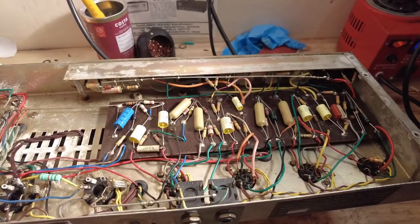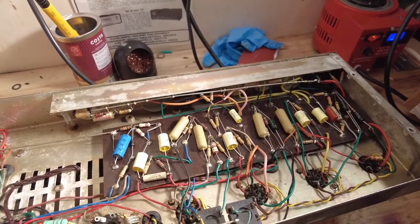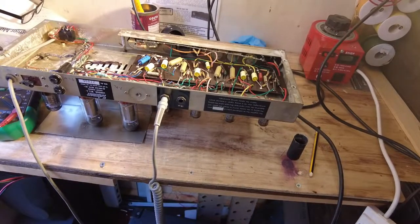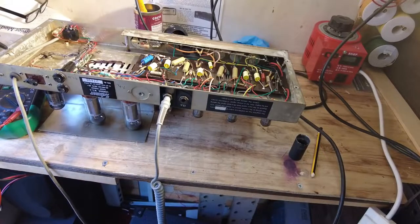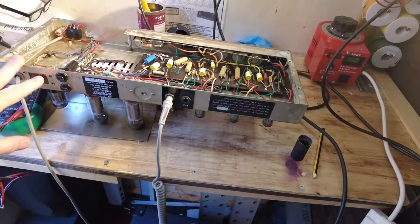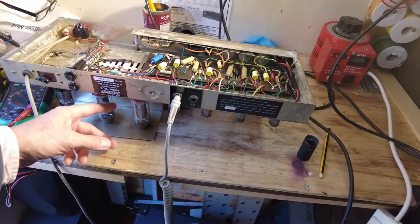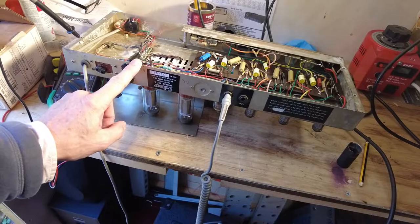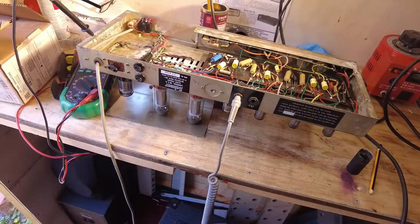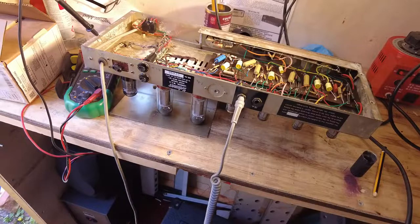I put only the rectifier tube in initially and ran it up at low voltage just to get the tube to conduct, checked all the voltages, and everything looks right with no excessive current draw. Before putting all the tubes in, I also measured the windings on the output transformer for bias — on the left tube we've got 97.4 ohms, and 79.6 ohms on the right tube. A little bit of difference between those. Now we're going to fire it up and see if it runs.